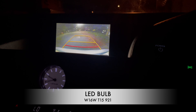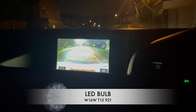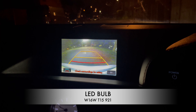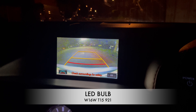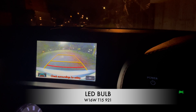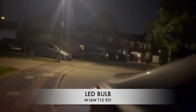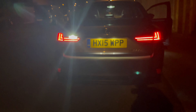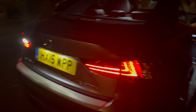You can probably spot the difference now — it does look much brighter. Apart from being more white and more daylight-like, it is definitely brighter. Now the next thing will be the indicators.